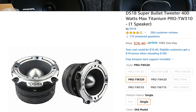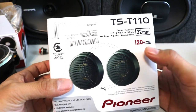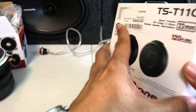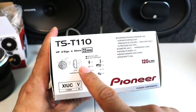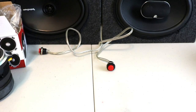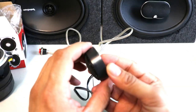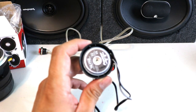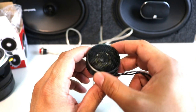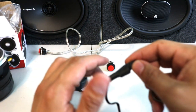Now comparing: Pioneer tweeters, 22 millimeters, 120 watts max. The DS18 is 400 watts max — that's a huge difference. The DS18 comes with all the mounting brackets, screws, everything. The tweeter itself has a nice, huge magnet — a lot better quality than any Chinese tweeters out there.